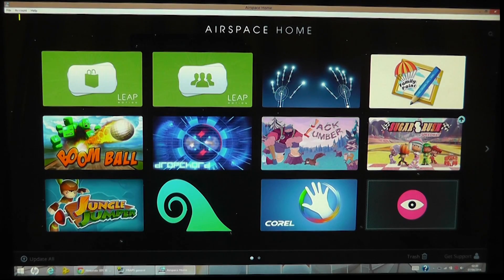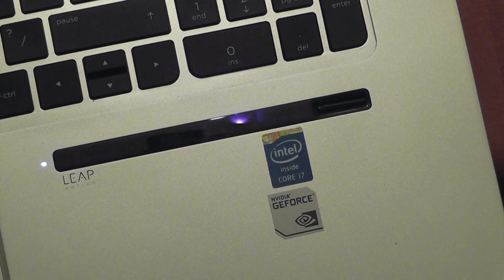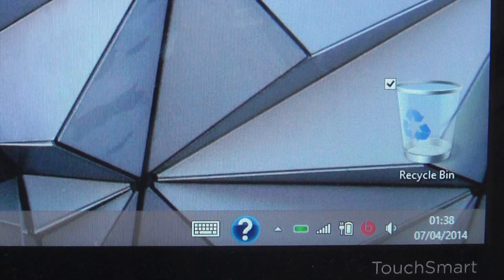Let's start off by enabling Leap Motion. To do this you simply press the function and spacebar keys at the same time, and you'll see that a couple LEDs light up on the sensor bar and the green light in the Windows system tray will appear.